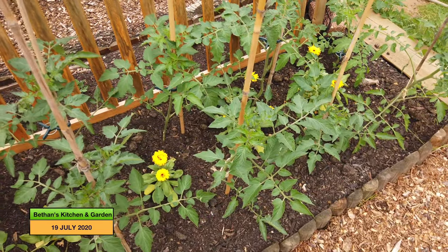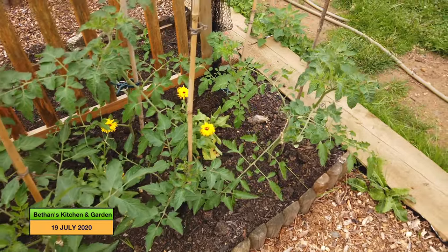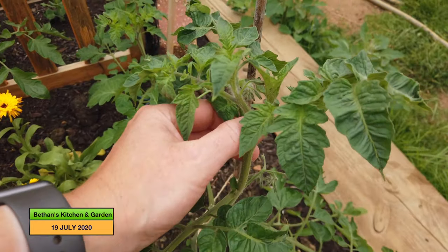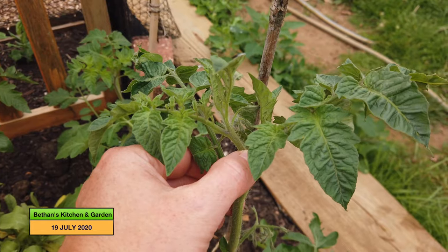So these are growing well. I planted these out last week and they are beginning to get some tomato flowers coming in there.